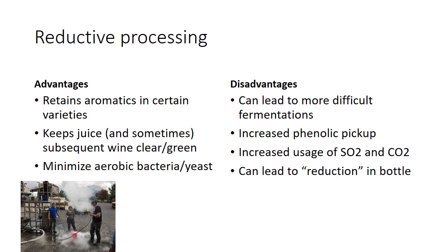And then you're using a bunch of SO2 and CO2 — that's a really big deal. If you're trying to be minimal interventionist, trying to use a minimal amount of product and minimal handling, you're actually using more chemical. Whether it's ascorbic acid, SO2, or CO2, you're adding additional costs and interventions into the wine's life.